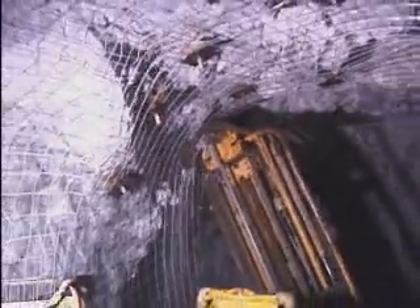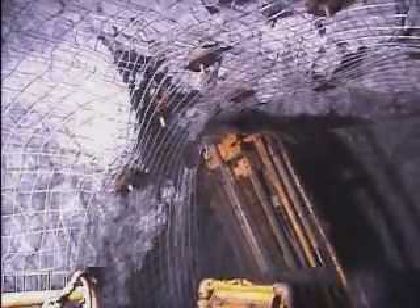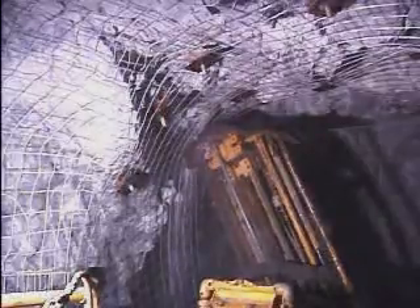The elevated platform also provides the staging necessary for proper assessment of back conditions and for safe, effective scaling of loose material. Boom-type bolters have neither the capability to screen or scale to acceptable standards.